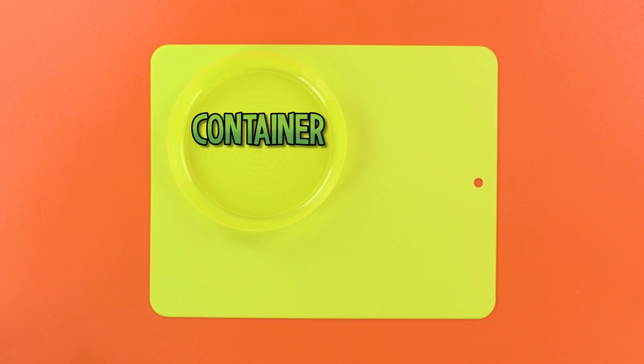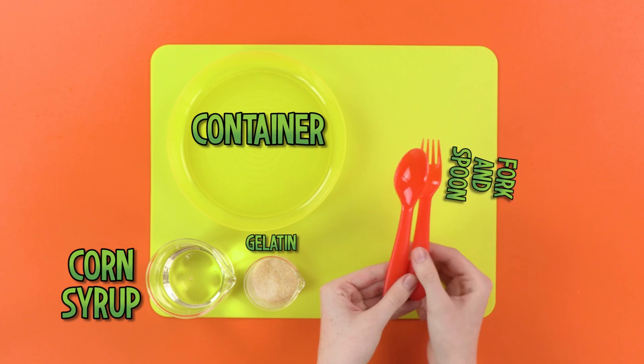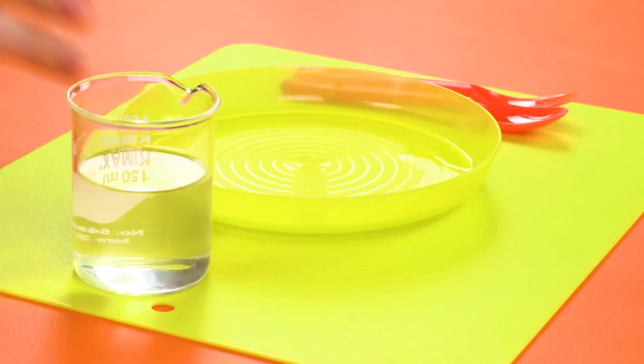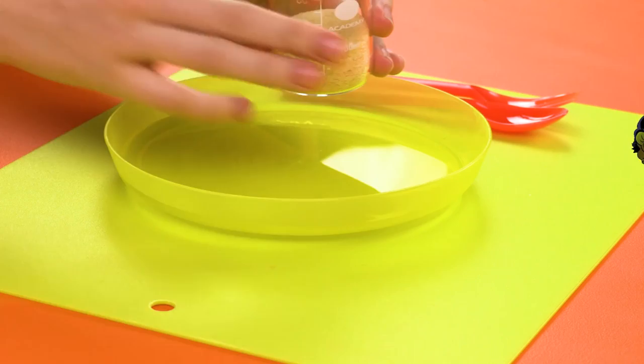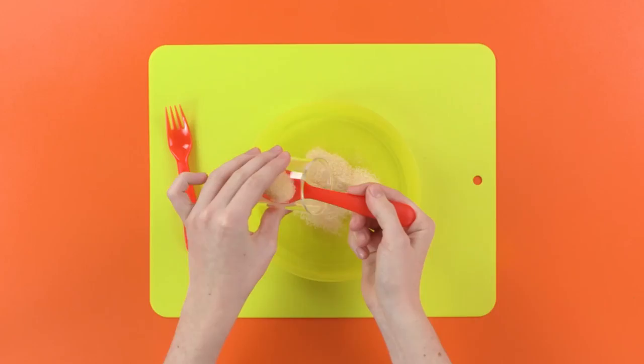A fork and spoon. Fork and spoon — why can't I remember that one? And finally, a nice cup of warm water. Step one: pour your water into the container. Next, scoop four teaspoons of gelatin into the container in the water and stir it in.